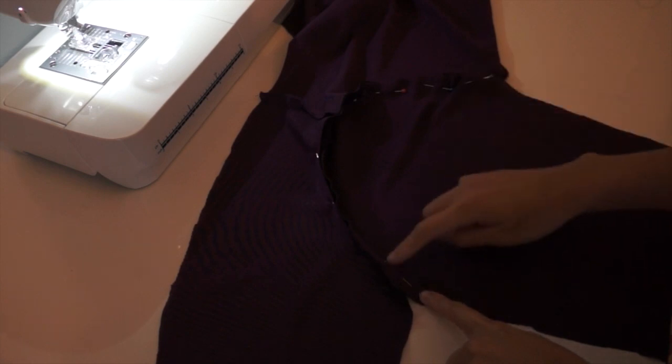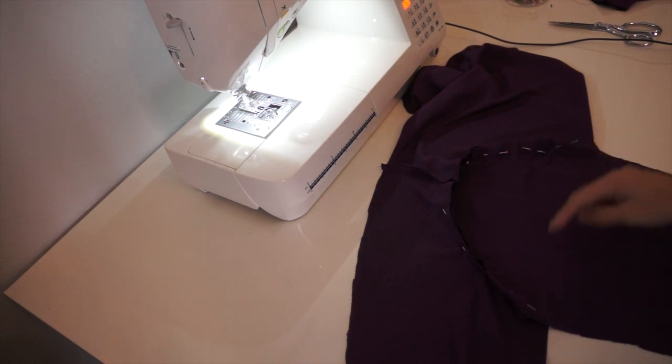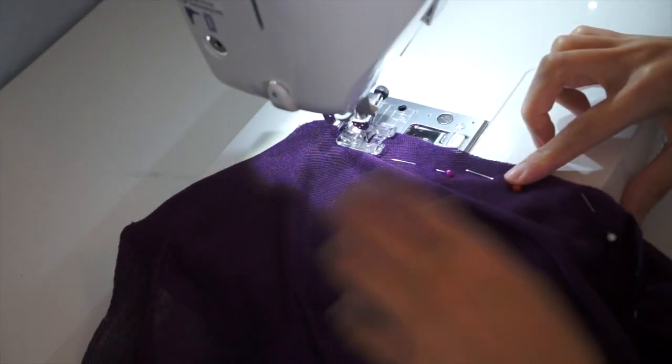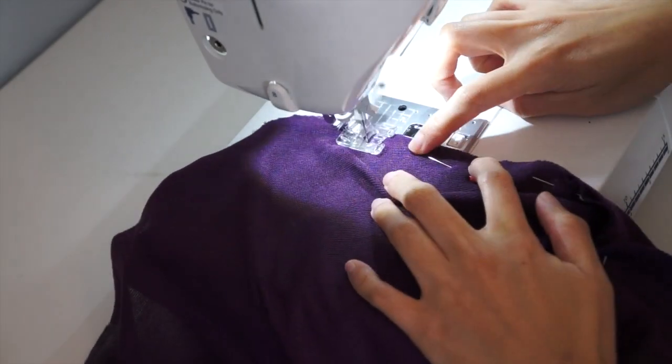Then I will attach the sleeves. I already have a tutorial on how to do this, so that's why I didn't really show you how to attach it. But usually you will start in the center and just pin it all the way until you reach the other end, then sew it. Remember, don't stretch the fabric.